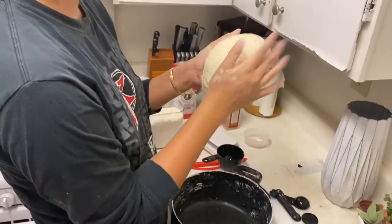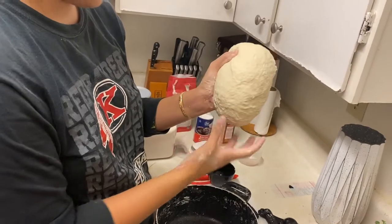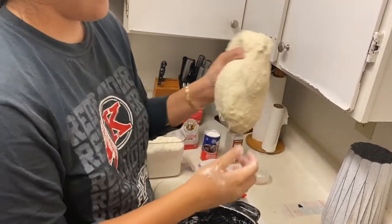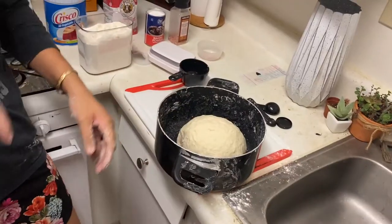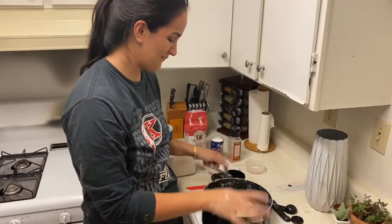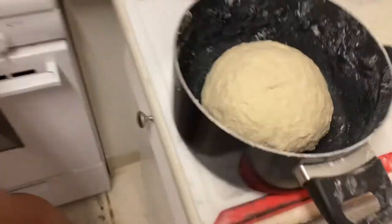This is what we've got here. As you can see, it's drooping down a little bit from my hand — that's a good sign. The next step is to let it rise for 20 to 30 minutes. I'm just gonna go with 30. Look at my beautiful creation.